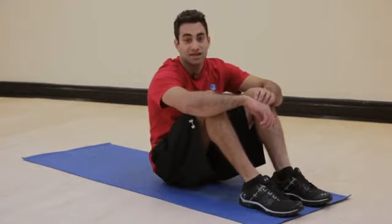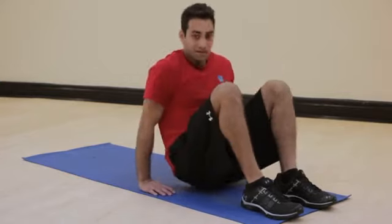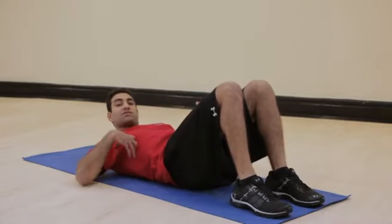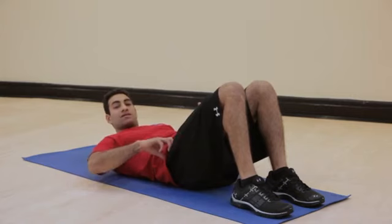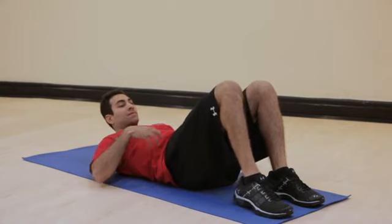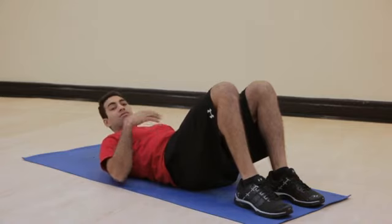The best part about this exercise is you do not need any equipment. So I'm going to lie flat on my back. The muscles targeted are the external obliques, which originate in the lower part of the ribs all the way down to the pelvis, and the internal obliques, which come from the pelvis up, as well as the rectus abdominis — aka the six-pack — when we flex the spine.